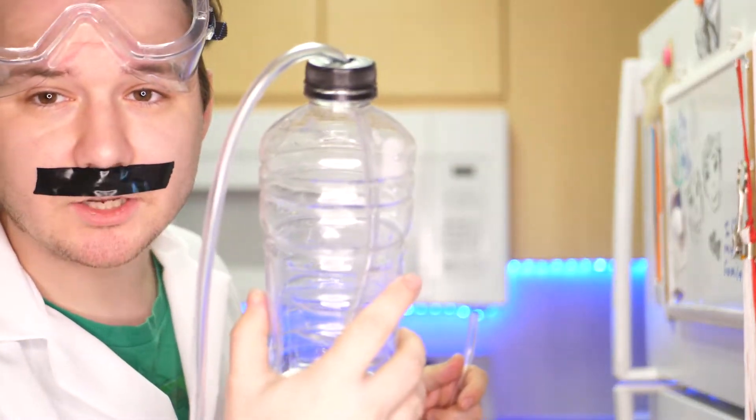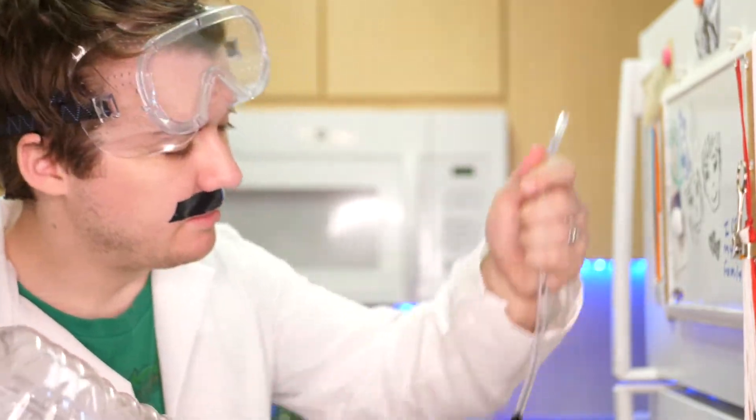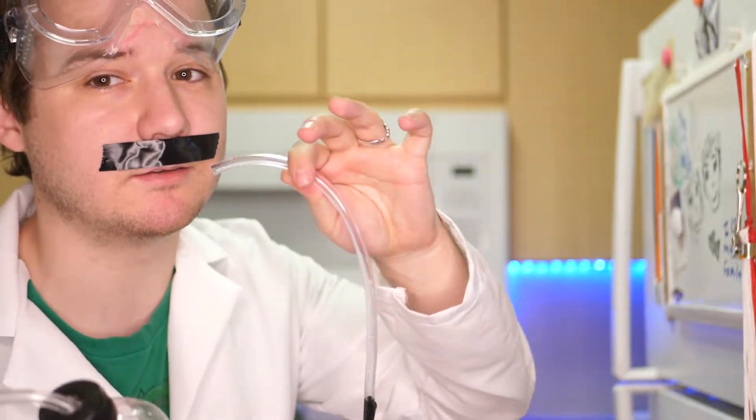One end actually goes into this cup which will have the drink in it — it'll suck it out, then it'll go to this one with the tape on it to tell me that this is the one that's blowing.